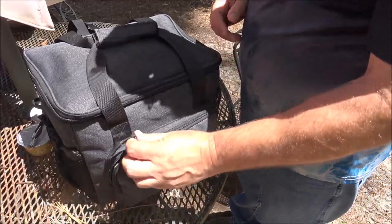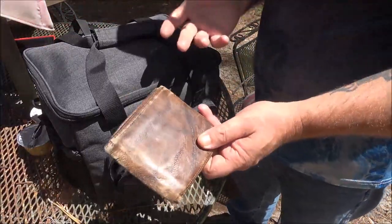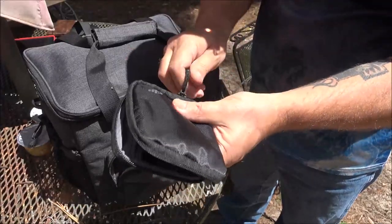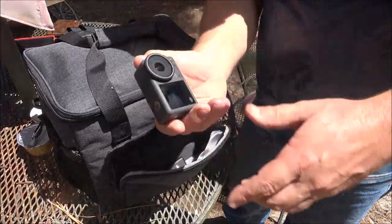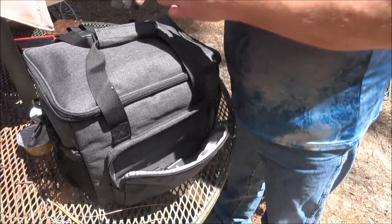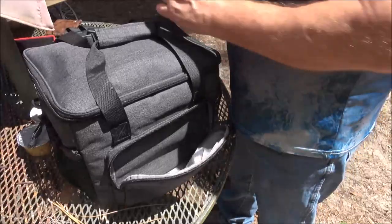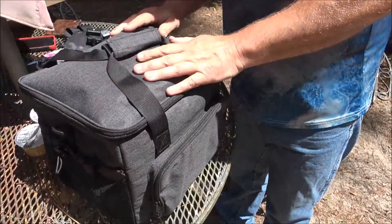In the front pocket we have some items: a cell phone, a wallet, and some little cables in a baggie for a camera. If you like to do outdoor shots, videotaping, or taking pictures, you can keep camera cords and an extra battery in there. And again, on the back you've got more room for more stuff.